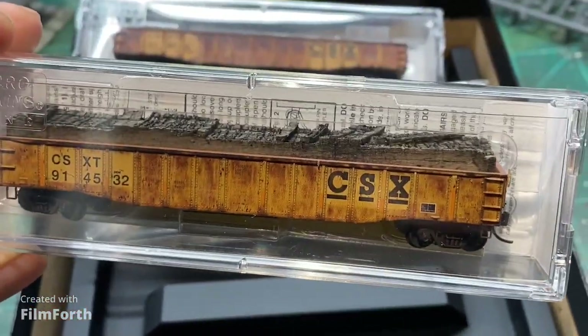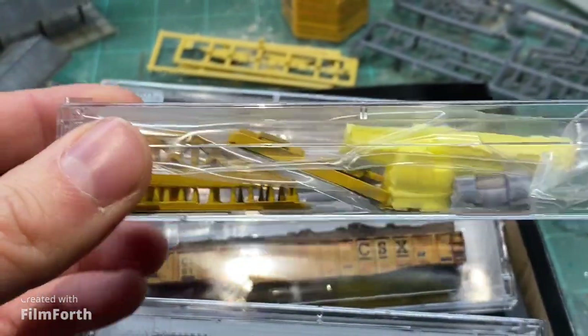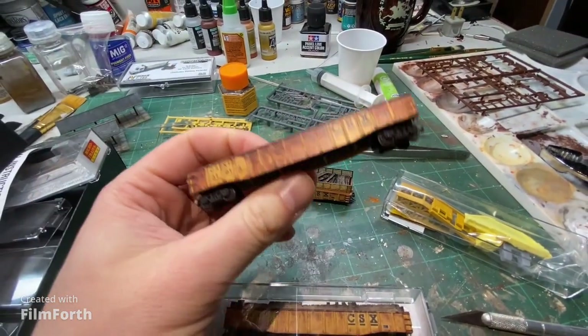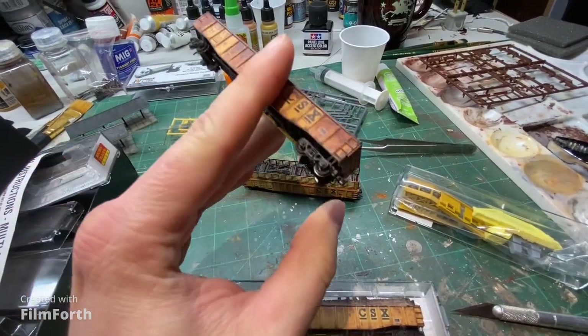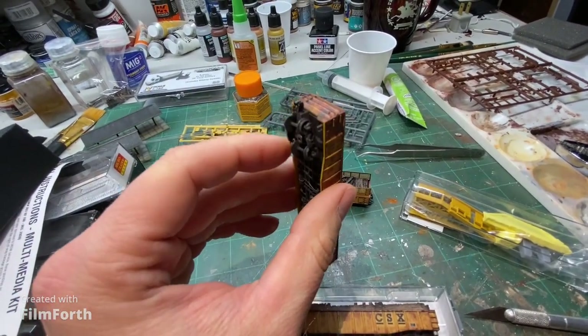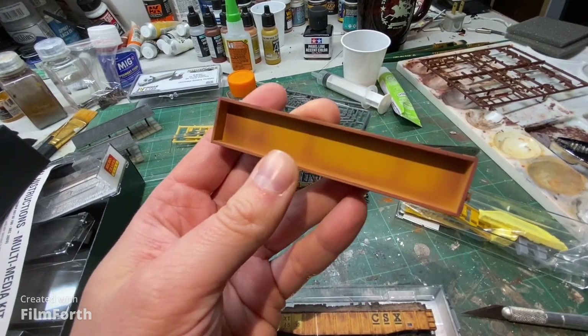They look great right out of the box. You also get this — a bunch of extra pieces. We're going to open this up and I'll show you what all these little extra pieces are. When you open up the first box you find a nicely weathered CSX gondola. You've got your truck-mounted couplers and it's weathered inside and out, with no load inside this one.